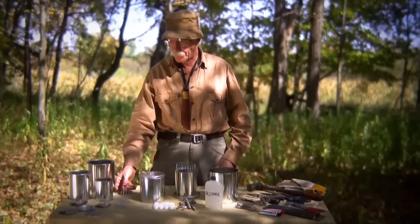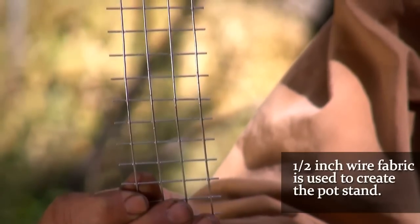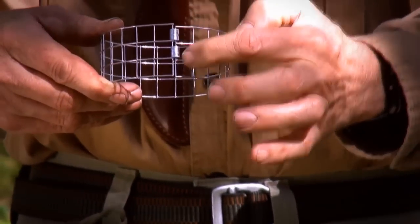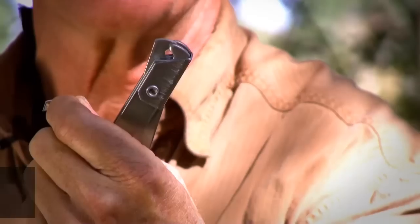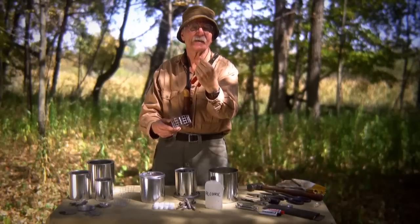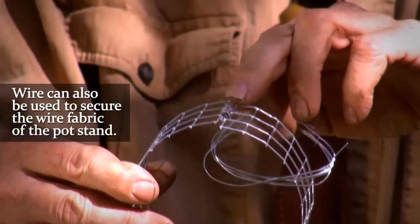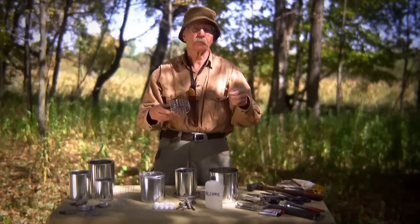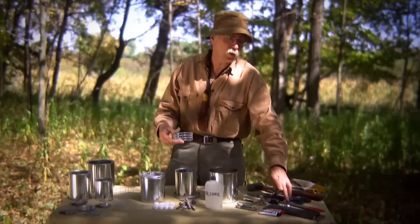For our pot stand, we use a basic half-inch wire fabric, as you see here, that's been cut and trimmed, and then we staple it together with rabbit fence pliers and staples for making rabbit cages. As an alternative, you can also just put it together with a little bit of wire, so that's not necessary. But if you're going to do it for a group of Boy Scouts or Cub Scouts, it's well worth the investment.